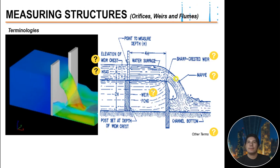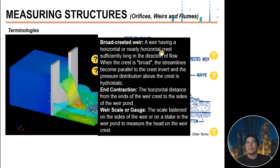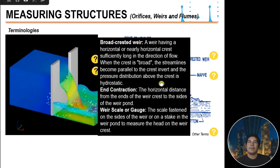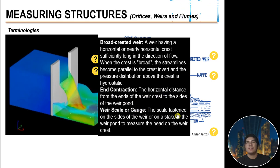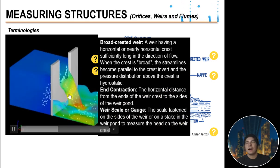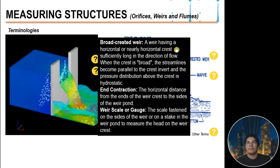A nappe is the sheet of water that overflows a weir. A broad-crested weir has a horizontal or nearly horizontal crest sufficiently long in the direction of flow such that the streamlines become parallel to the crest invert and the pressure distribution above the crest is hydrostatic. End contraction is the horizontal distance from the edge of the weir crest to the sides of the weir pond. The weir scale or gauge is fastened on the sides of the weir or on a stake in the weir pond to measure the head of the weir.